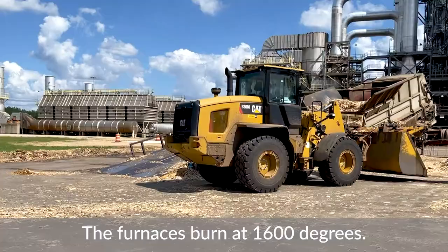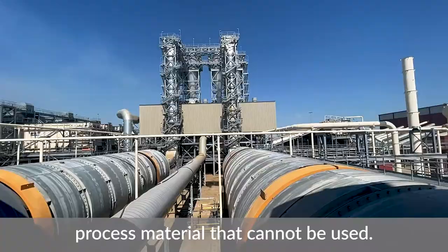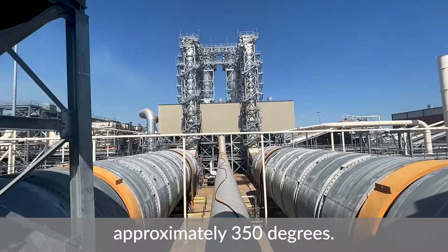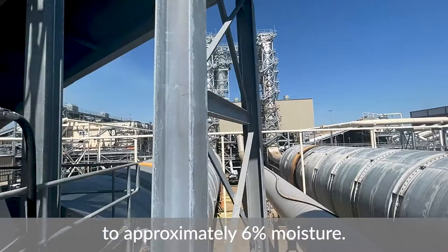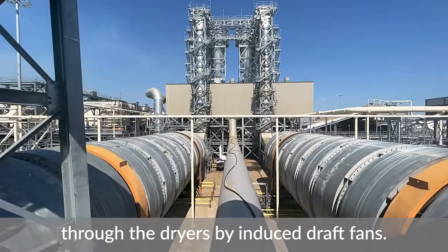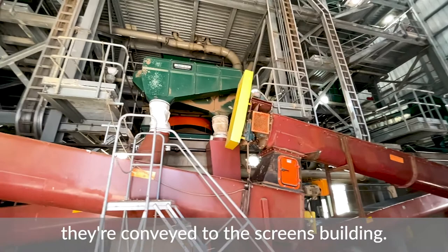The furnaces burn at 1,600 degrees. The fuel used in the furnaces is sawdust, bark, and other process material that cannot otherwise be used. The inlet of the dryers is approximately 1,500 degrees and the outlet is approximately 350 degrees. The strands are dried to approximately six percent moisture and conveyed through the dryers by induced draft fans.